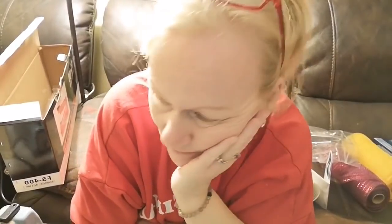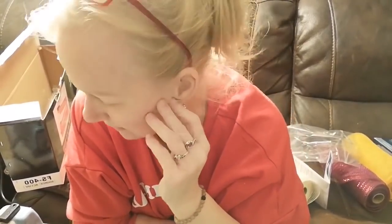Hi everybody, Lori here from Unique in the Creek. I thought I would just come on because I've been talking about using a bag sealer to cut deco mesh.